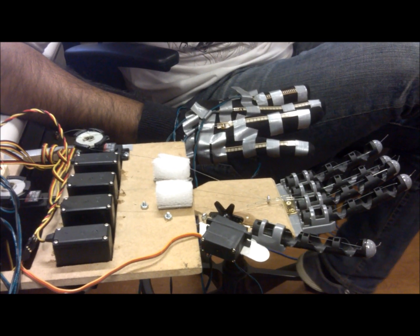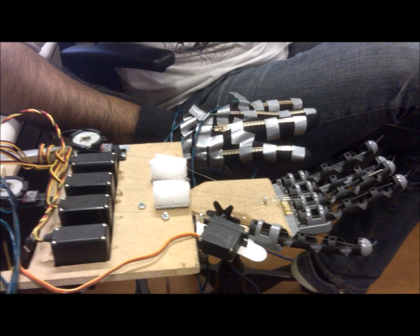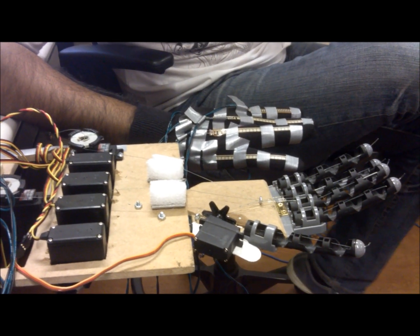This is our project for 16-264 Humanoid Robotics. Our project involves controlling a humanoid robotic hand with a glove fitted with flex sensors. The end goal was to have a relatively accurate humanoid hand that could actively grasp objects and also mimic a user wearing a glove.